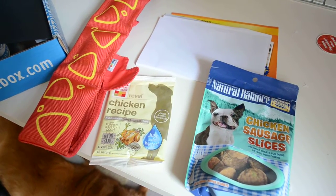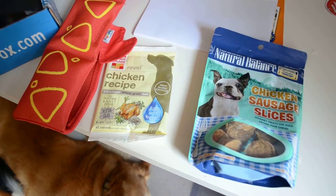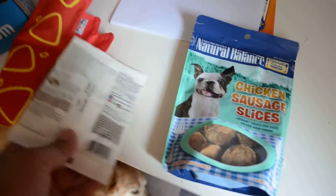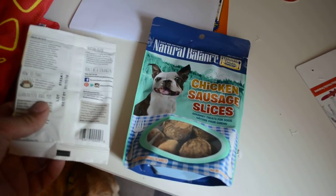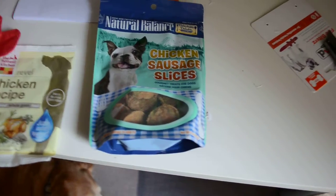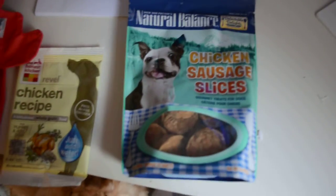The June Pet Box came with two items — one's a meal and the other one's a treat. The Revell Chicken Recipe is a dehydrated whole grain food: you just add water, wait three minutes, and then serve, and you have a meal for your dog. We are not going to do that today — it seems interesting, I might record that one later. What we are going to look at right now are the Dick Van Patten Natural Balance Delectable Delights — what is the name of this thing? It's got so many different names to it.